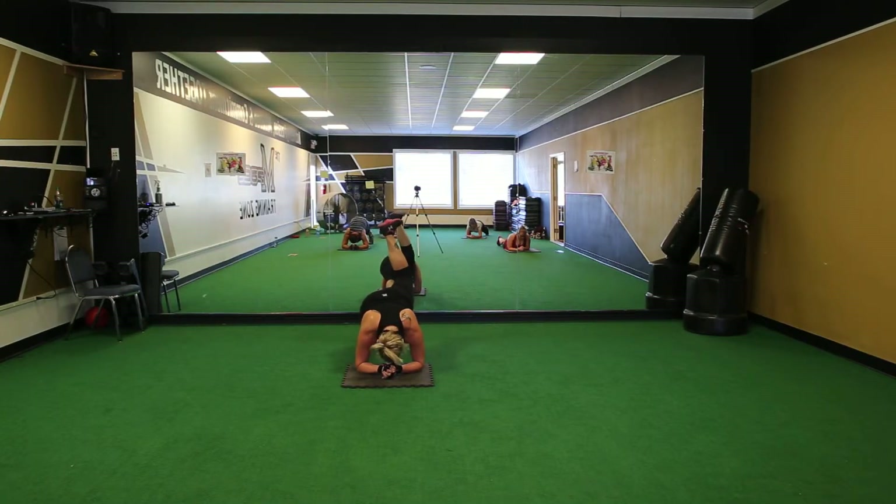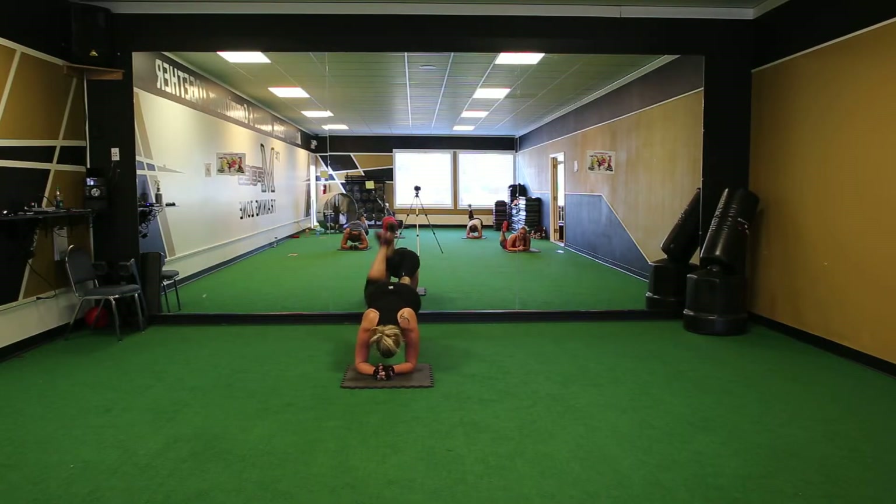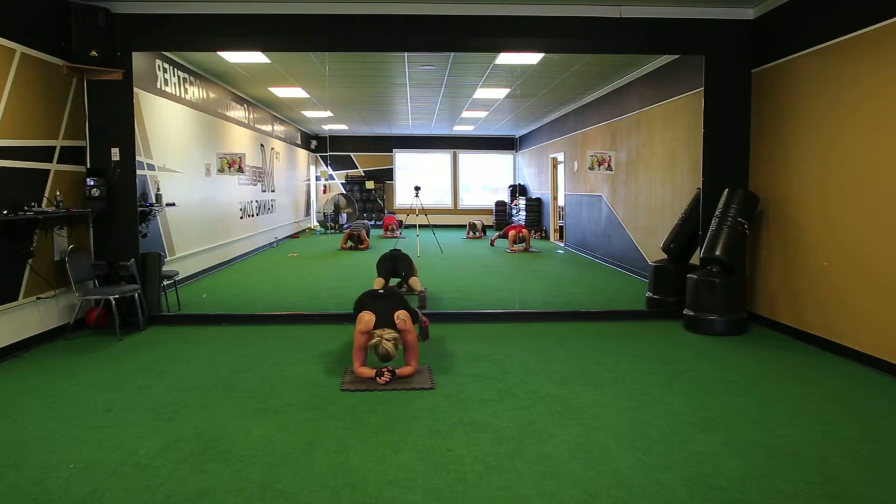Alright, down to rigor plank, and hold till the end of the song. Go ahead. Do it. Down to rigor, plank, and hold till the end of the song. Keep going. Don't quit.